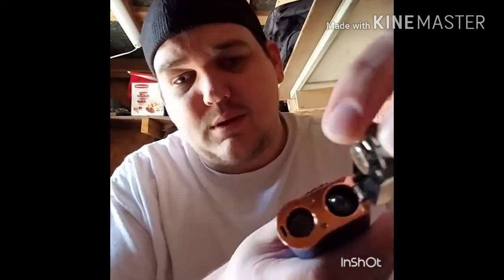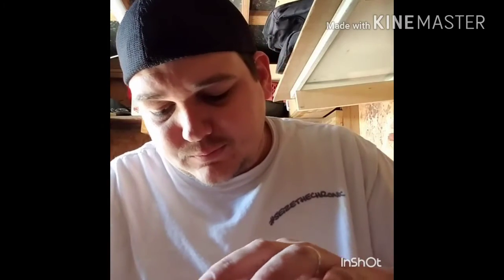The dry herb side comes with these pods — you can put your dry herb into them. This is good to take on the go, but if you're at home just use the ceramic chamber. It's pretty deep, you can fit more bud in there, and you get a better flavor. I've got the pod loaded up from when I was out last night.